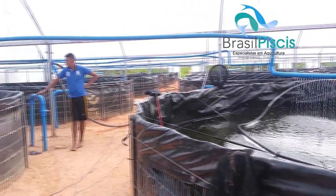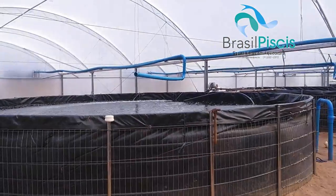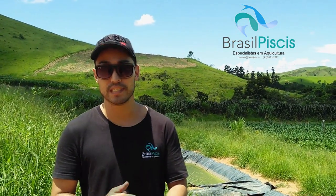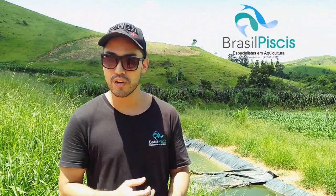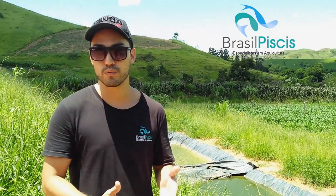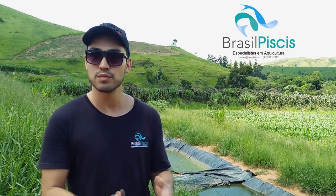A gente conta aqui com 24 tanques em sistema de biofiltragem industrial. Como a gente faz o descarte de resíduos da nossa piscicultura? Basicamente, 95% dos clientes dos projetos da Brasil Pieces trabalham com irrigação de pastagem, irrigação de leguminosas, irrigação de plantas perenes ou irrigação de culturas para grãos. No caso aqui da piscicultura Águas da Bocaina, a gente fez um projeto todo voltado para irrigação de milho.